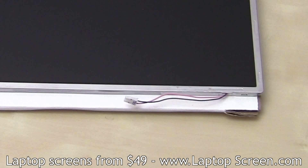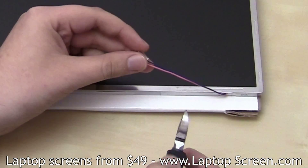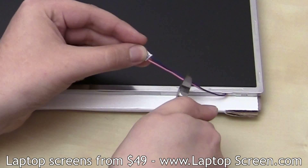Sometimes your new screen might have a shorter inverter cable than needed. That problem can be easily solved with a couple of pieces of wire and some tools. Go ahead and cut through the inverter cable right in the middle using wire cutters or scissors.